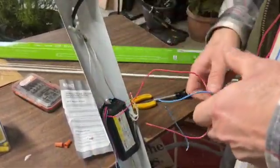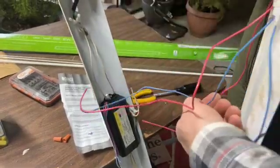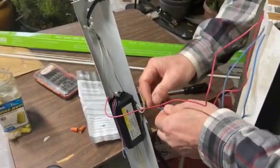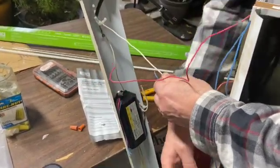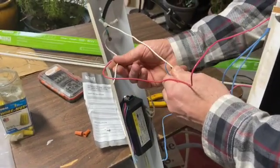Now that we've got the wires all disconnected, we can start to re-hook it back up. I'm going to take one wire from one cap and one wire from the other cap, strip these wires, tie them together, and then do the same thing with the remaining wire — connect it to the other wire.